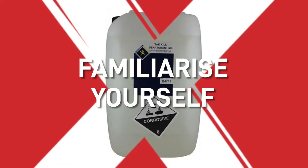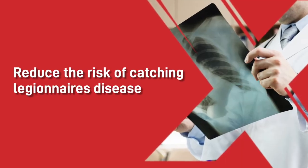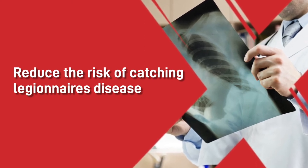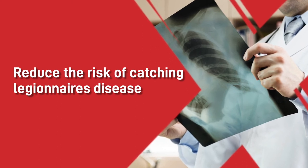It is vital that you familiarise yourself with the additives needed, because if you get it wrong it can have adverse effects, as they contain incredibly strong chemicals which, if mistreated, could potentially become very harmful to you and the painters. By having the correct amount of additives you also reduce the risk of catching Legionnaires' disease, a form of pneumonia caused by inhaling contaminated water droplets.